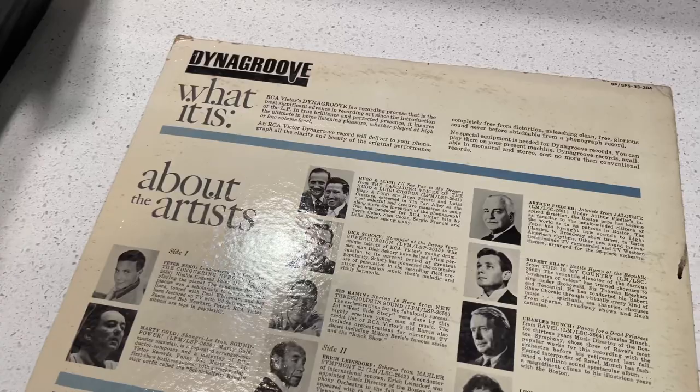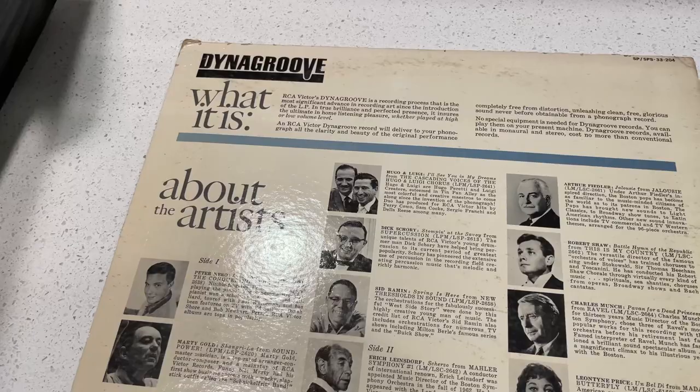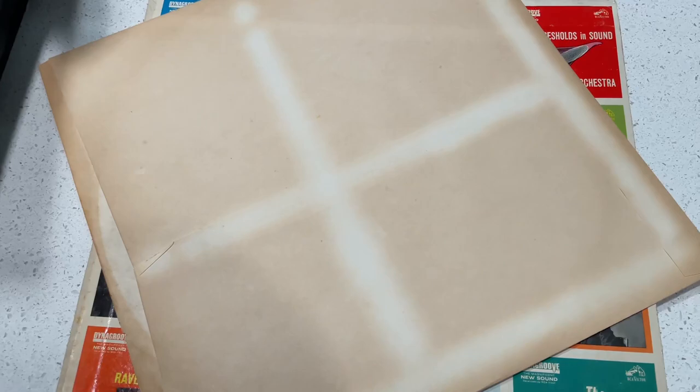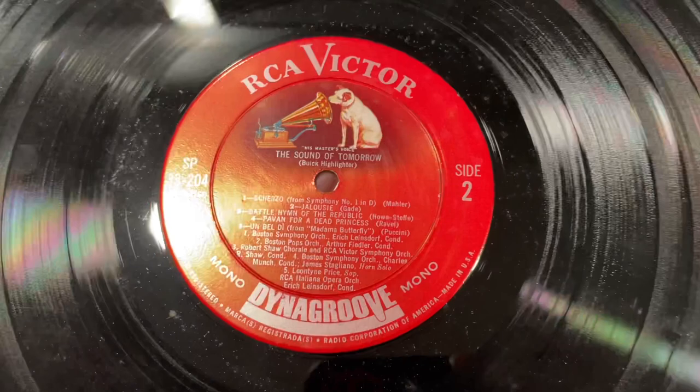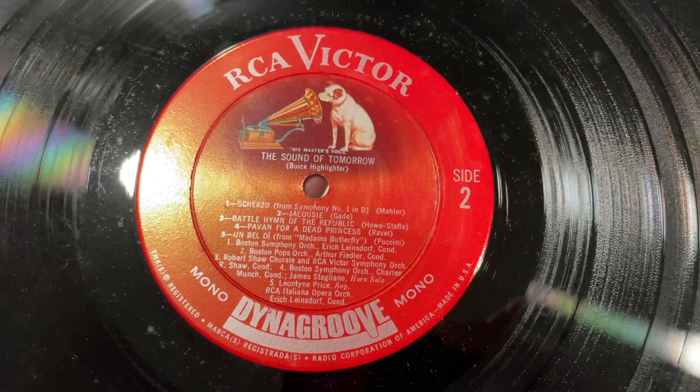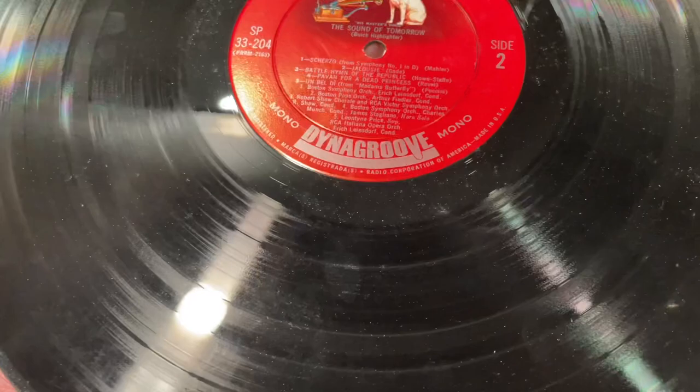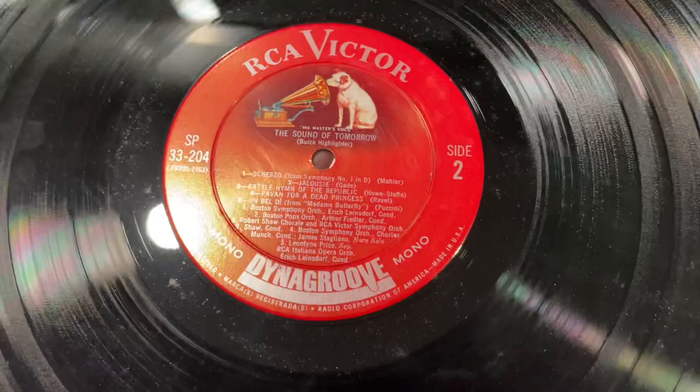So the Dyna Groove process, in part, allowed those distortions to be compensated for. So let's take a look at the record itself. The paper sleeve needs to be upgraded immediately, but the record itself is in pretty dang good shape. It features one of my favorite record labels — the RCA Victor Red Label Dyna Groove. This is a mono recording, so it's not even about stereo. It's really about mastering the master disc in the best way possible for the majority of phonographs prevalent in the early 60s.